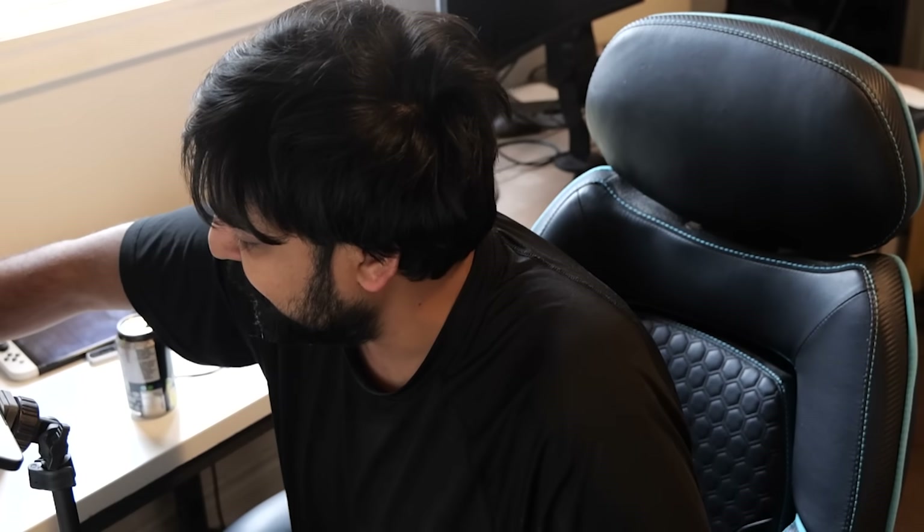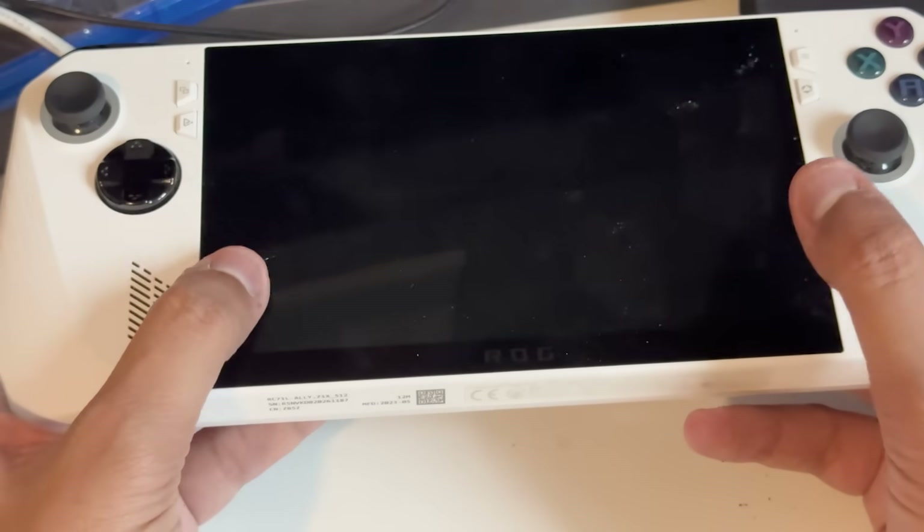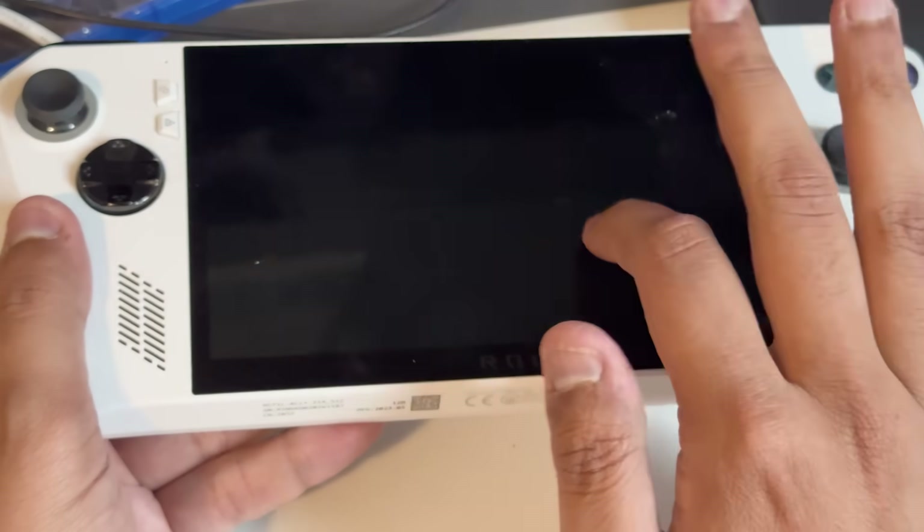One way Valve can really bring the heat to Microsoft at a competitive standpoint is over these handheld gaming systems. Right here I have an ASUS ROG Ally — this is the device we're using today. I have a whole bunch of these handheld devices, but I wanted to show you how to get this going and running. I'm going to jump in, show you how to get this installed, take a look at it, see how it works, and go over some benefits.